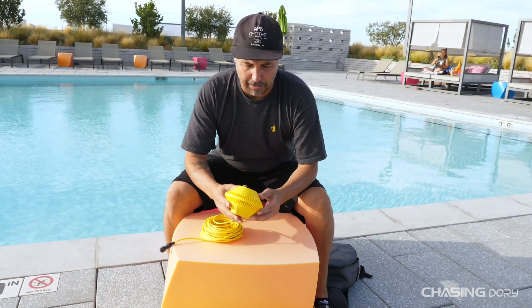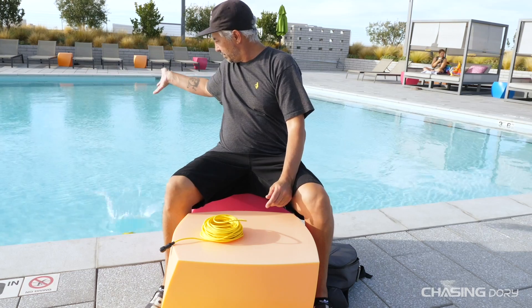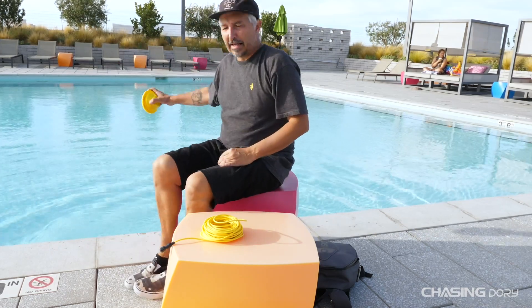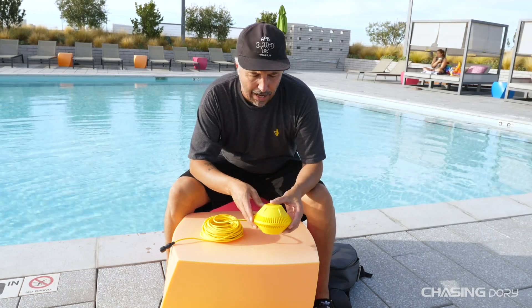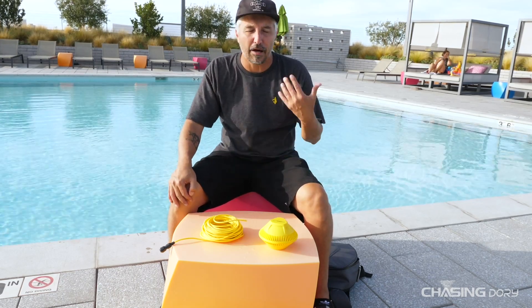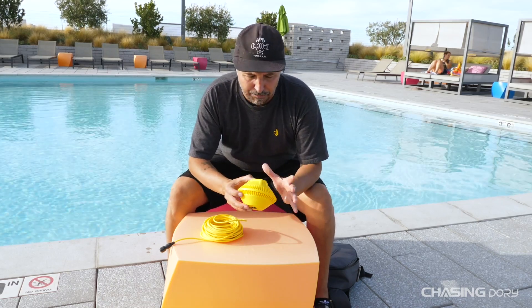Starting with the buoy — this is a completely different system than the Gladius Mini. This one can actually go in the water, no problem. You have your boot here, it can get wet — it's not an issue. Unlike the Mini, where you cannot get the base station wet, this one is made to be wet, and it's made to send a signal to your phone so you can get your transmission back and see what you're looking at underwater.